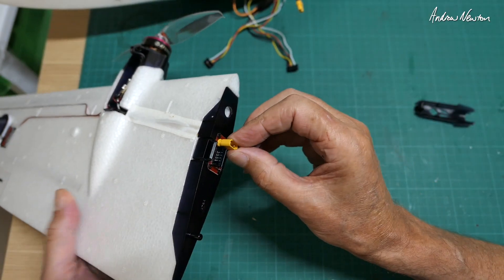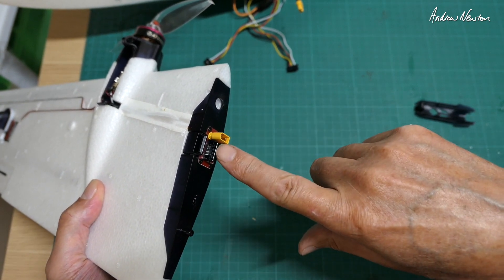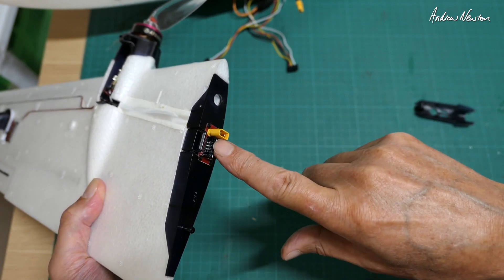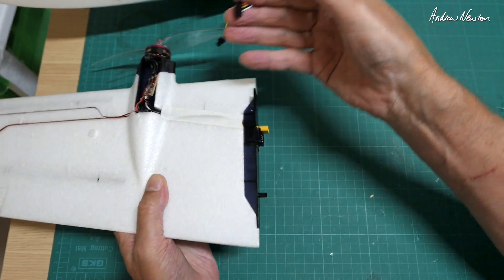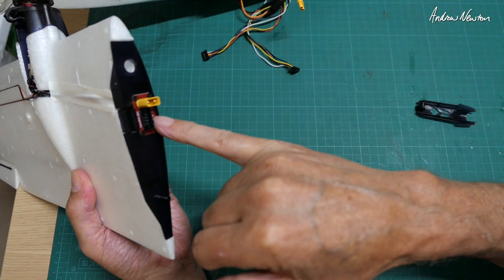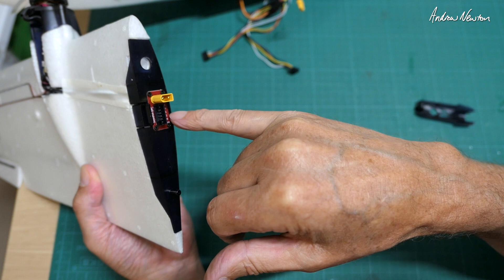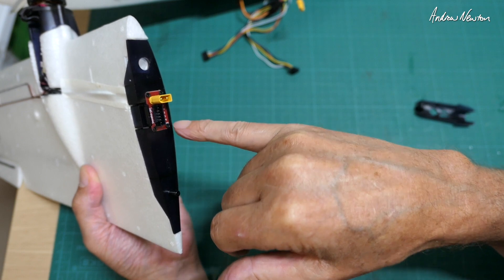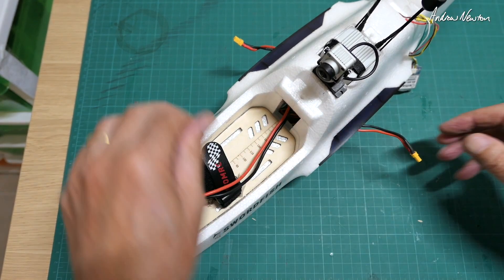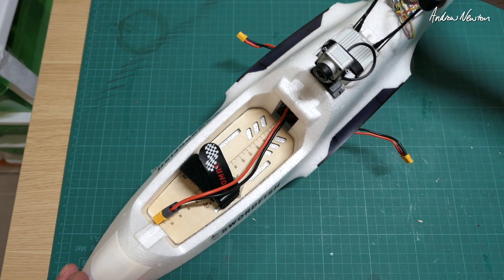Power comes through the XT30 plug — battery power to the ESC. We also have a six-pin connector there which connects into these cables that go into the flight control board. On the six-pin connector we have ground, 5 volts, and signal for the aileron servo, ground and signal for the ESC, and then we've got an auxiliary slot as well. On the plane we have the battery going into the flight control board and going out to each ESC, and there's the GPS up on the top.